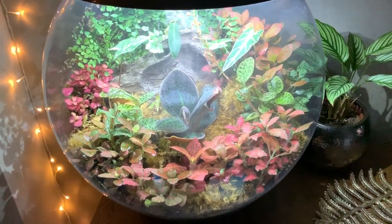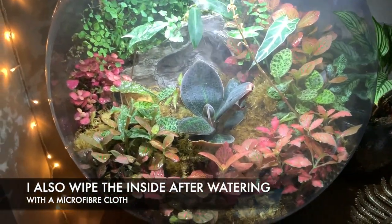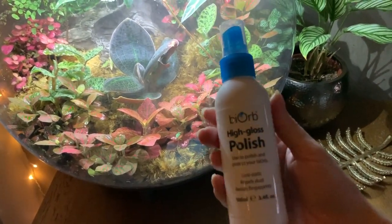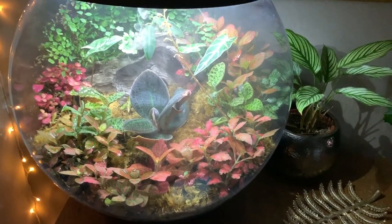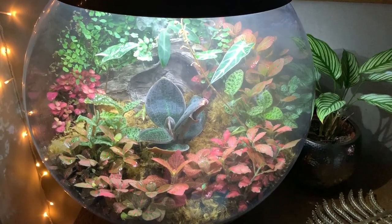The only other thing I do to maintain my BioBear is just give the outside of it a little bit of a polish. I did buy this high gloss polish for my aquarium, so I just use it on the BioBear as well and it just keeps the sides looking really crystal clear. I just use it alongside a microfiber cloth.